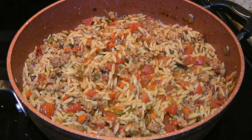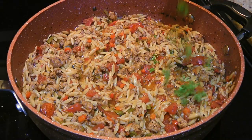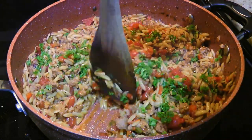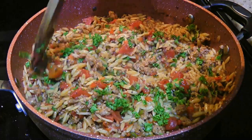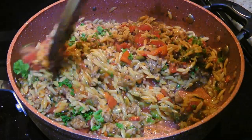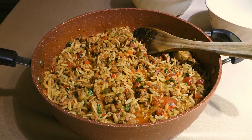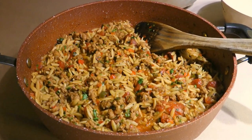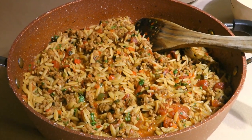Halfway through, we'll give a quick stir and continue cooking until the liquid is mostly absorbed. When time is up, we'll add our fresh chopped parsley and stir once again. The liquid should be almost gone — if there's a little at the bottom, it's fine, that's exactly what we want. And my friends, this is our pepper and sausage casserole!